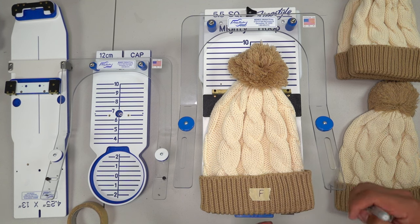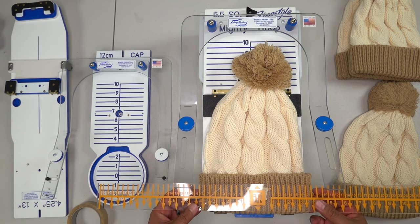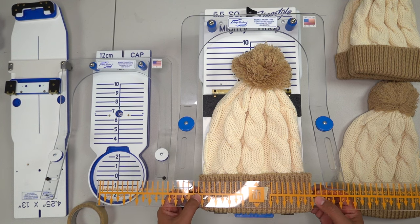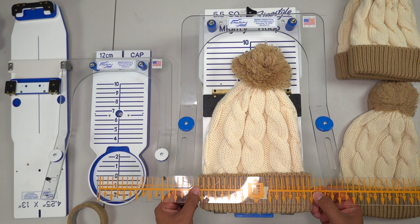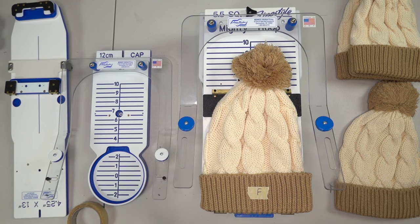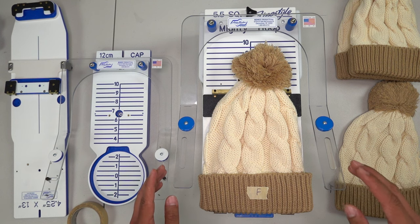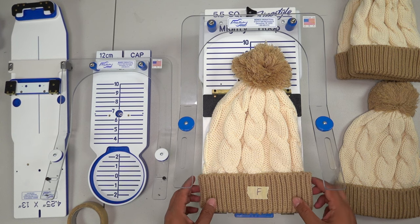You could even put a little dot between the ribs to show the center. Another way to make sure you're centered is to use a ruler to verify. This beanie is about eight inches wide, so we want to center at the four-inch mark — bam, right where my dot is. Good, verified center. Everything I'm using I'll link so you can check out all the details.